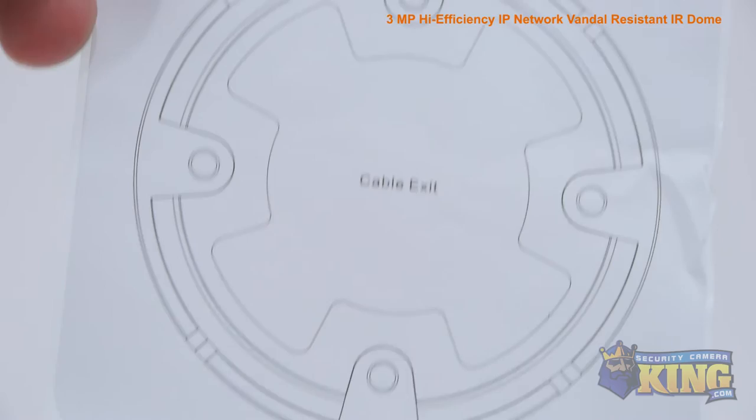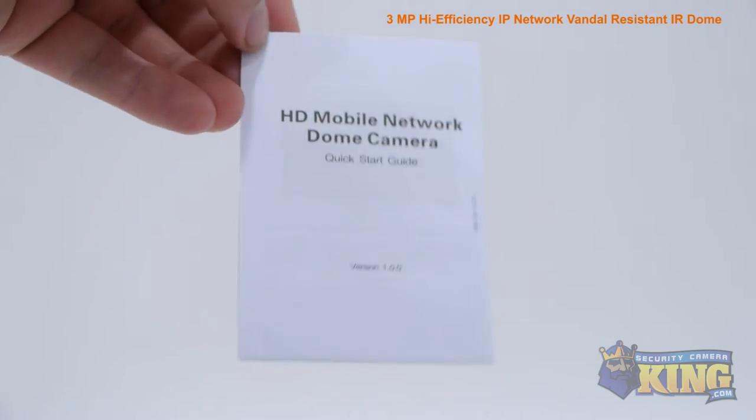Inside the box you'll also find mounting screws and pegs, a mounting template, set screws to secure the dome in place, and an instruction manual.